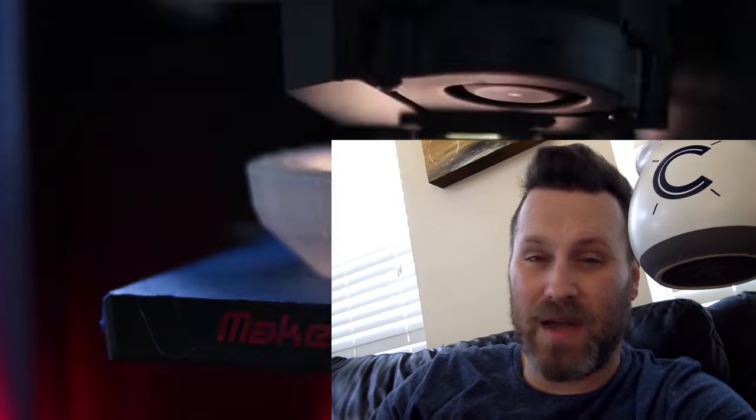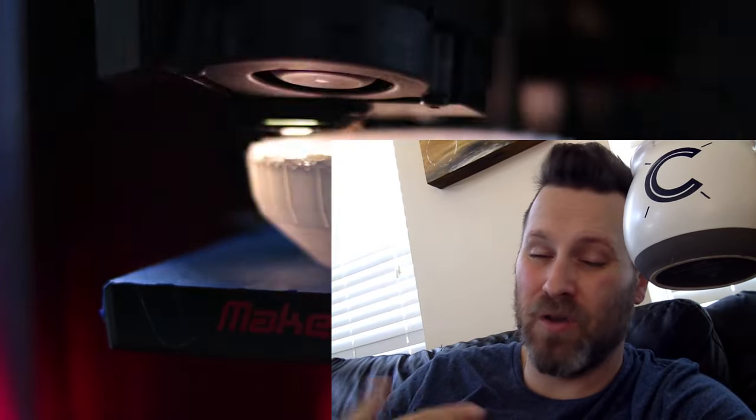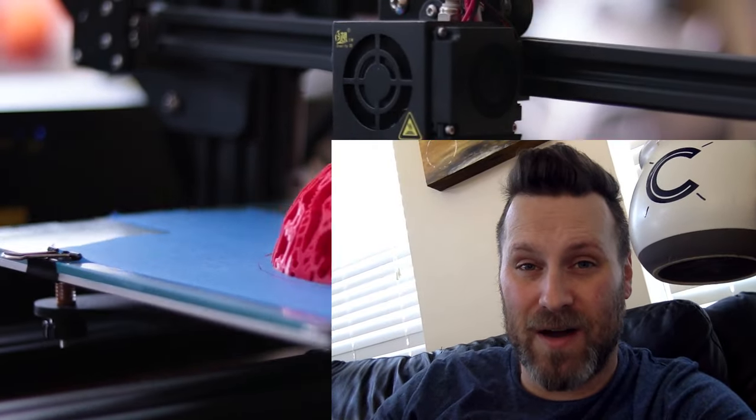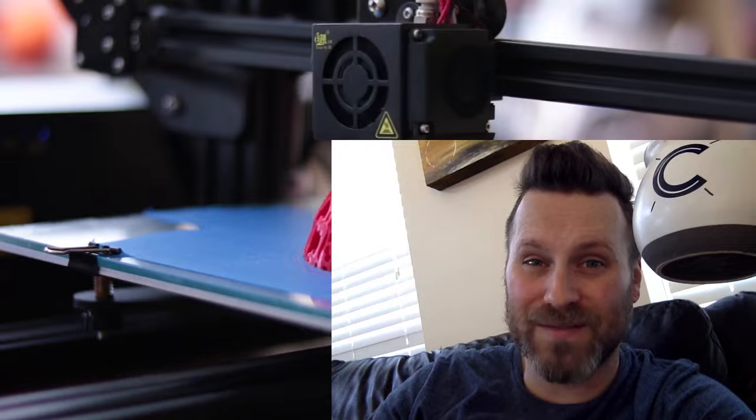Hey you guys, I had extra footage here from the Guardians of the Galaxy build video that I ended up cutting — it was really in detail how I painted and finished the orb along with the boots. I figured I'd share that here for anybody that's interested. I ended up cutting it just because it was too long, but here it is if you're interested in seeing in detail how I finished those props.